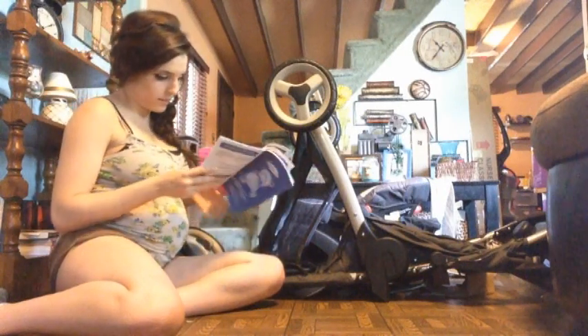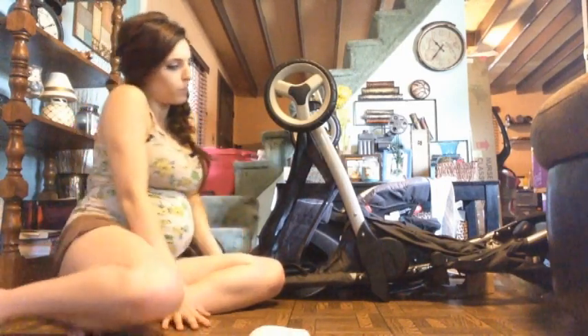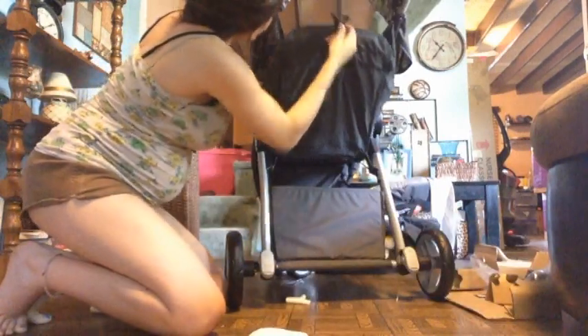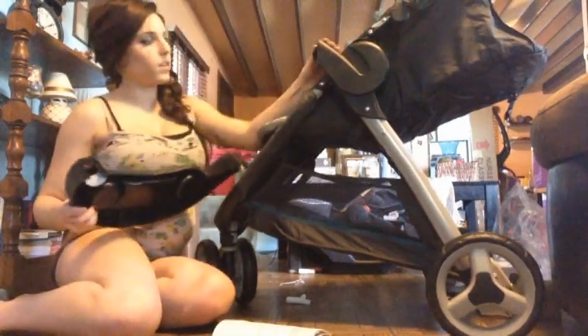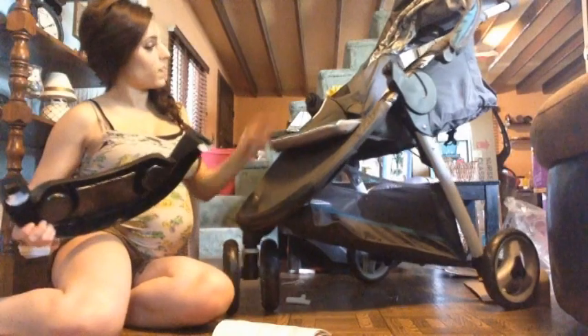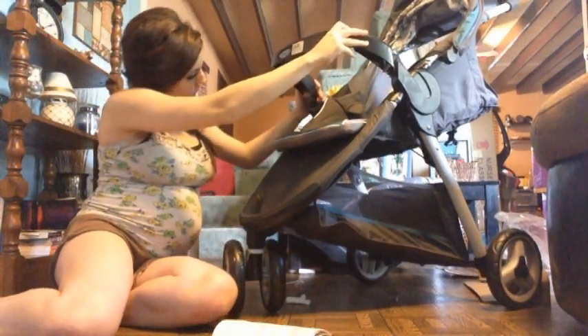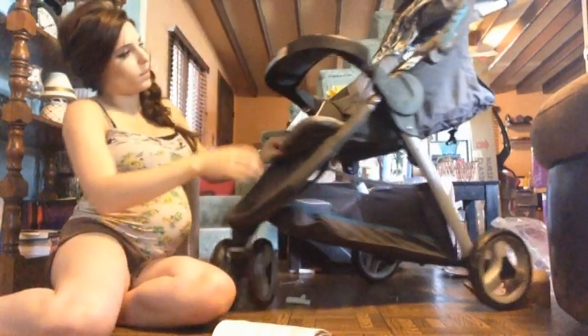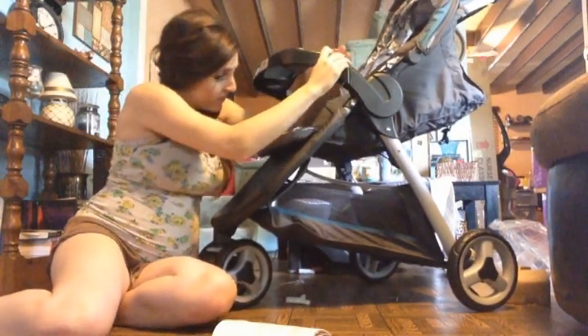I think the last thing is the tray. Let's go ahead and make this right side up again. Here it is — here's the tray. It's saying it should just snap right onto the front — we'll see how easy this one is. It looks like it should snap onto these little pieces, one on each side. It looks like it would come up and slide on. It just slides on. There we go.